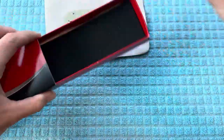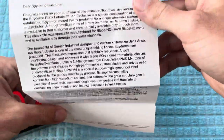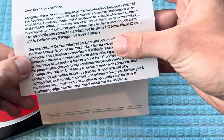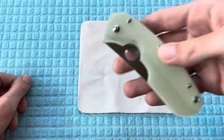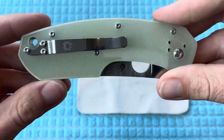This is going to be a Blade HQ exclusive right here. Just really excited about this — they always sell out pretty quick. Again, the Spyderco Rock Lobster, and I'll go over the specs here in a minute, but I just really love the color of this G10.